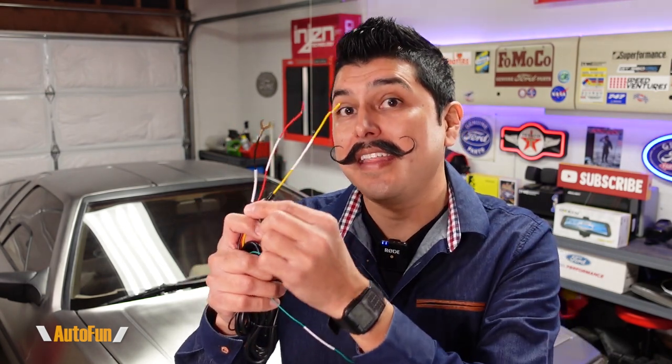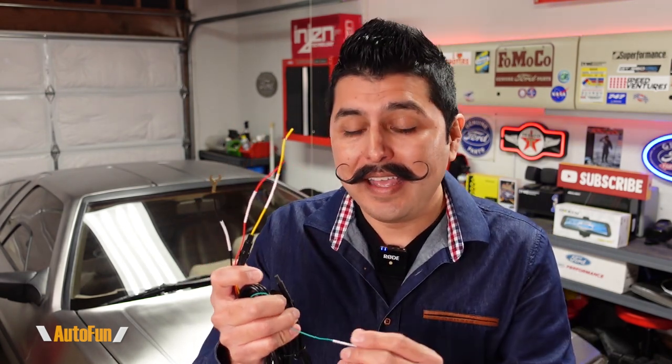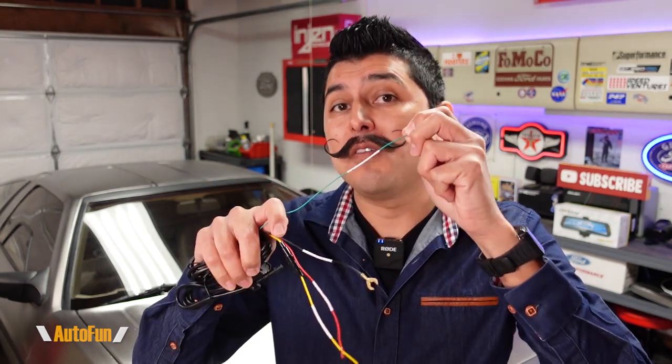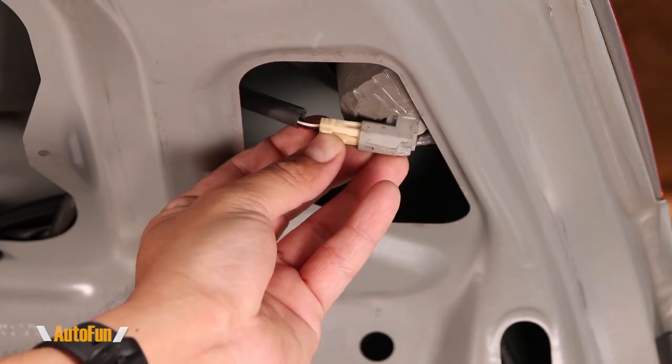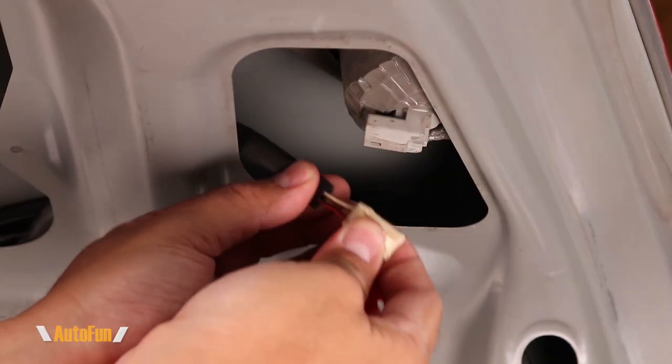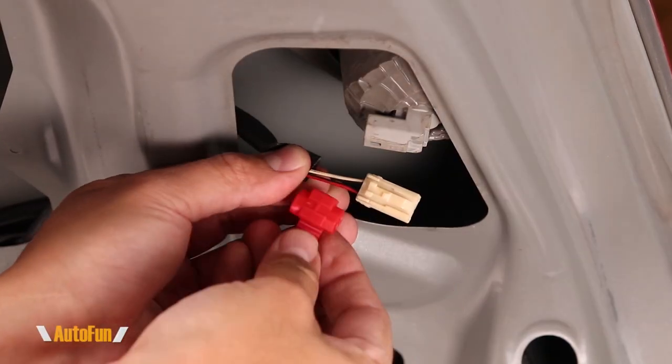Here's a bonus tip: you may have noticed that the hardwired kit has one additional wire — green in color and labeled reverse trigger. This wire is used to enable the optional parking assist function on the mirror dash cam. I have made a separate video showing how this wire is connected to the reverse tail lights of my vehicle to enable parking assist — link to that video in the description below.